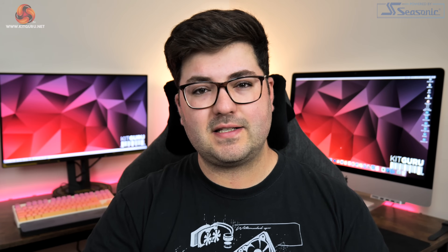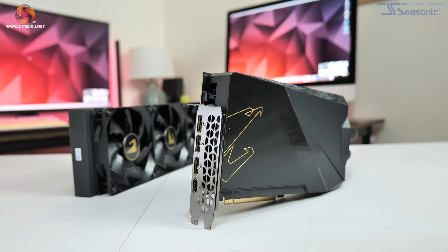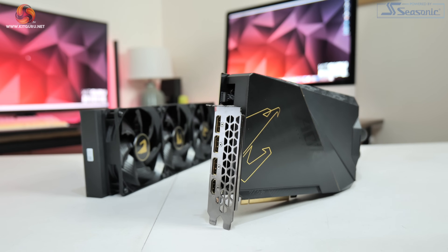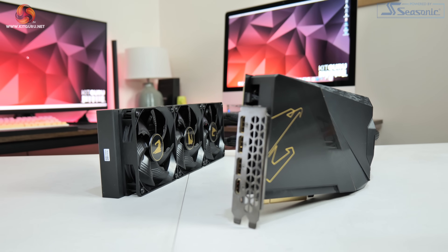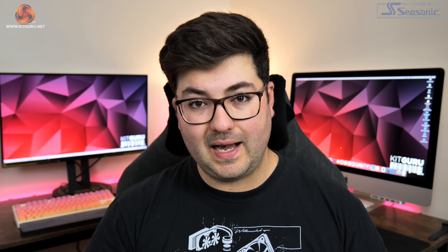If you're in the market for an RTX 3090 Ti, I think it is safe to say you are doing pretty well for yourself. So why settle for an air-cooled card? That's what Gigabyte is thinking at least, as today we are checking out the Aorus RTX 3090 Ti Extreme Water Force, complete with a 360mm all-in-one liquid cooler.